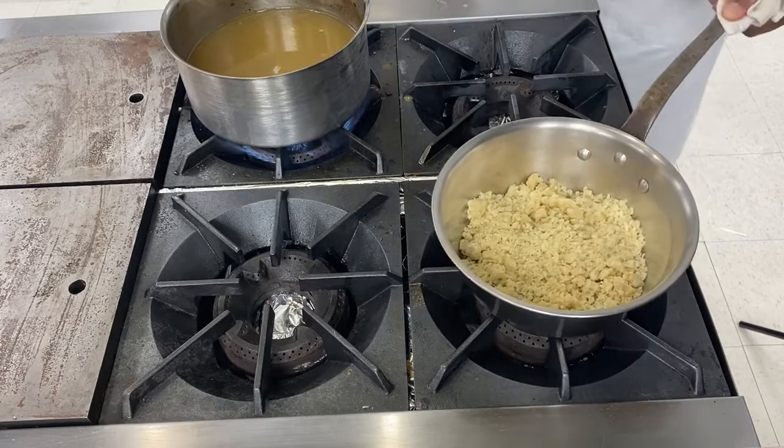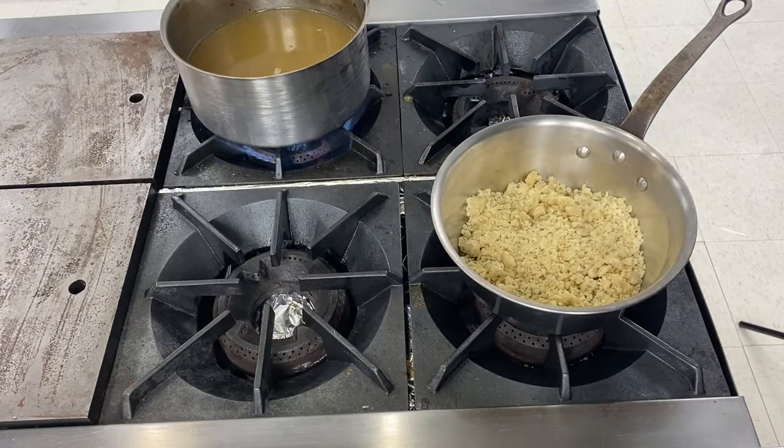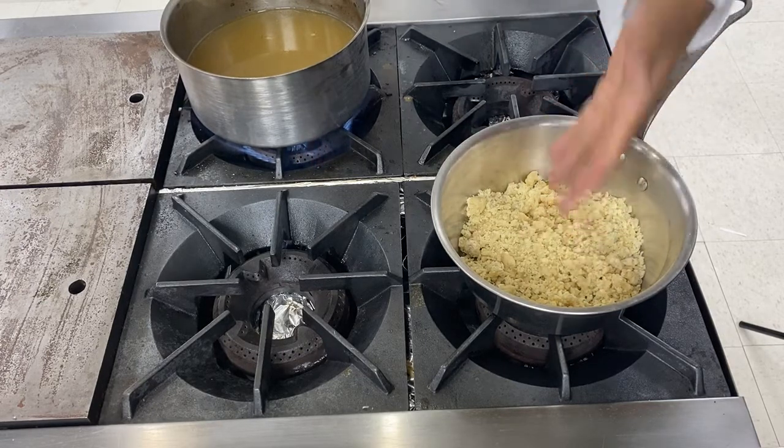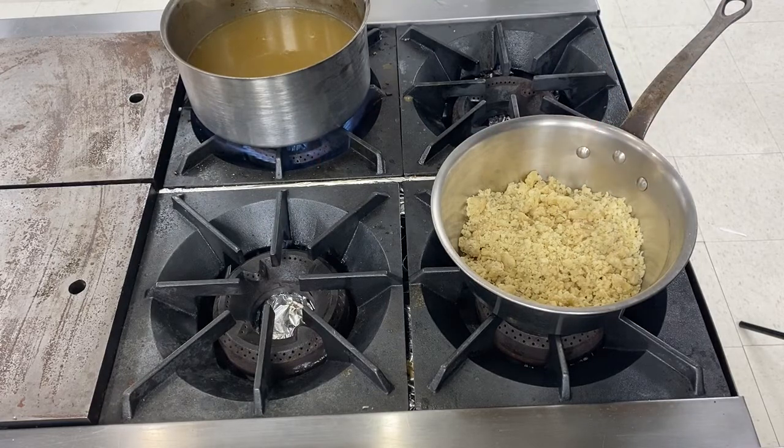So you need some roux and you need some stock. As for the béchamel — you can check our video about the béchamel — you need to have one element which is hot and the other one which is cold. Right now we have a cold roux and a hot chicken stock.